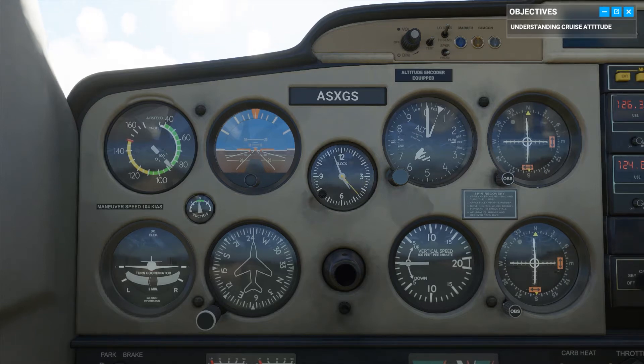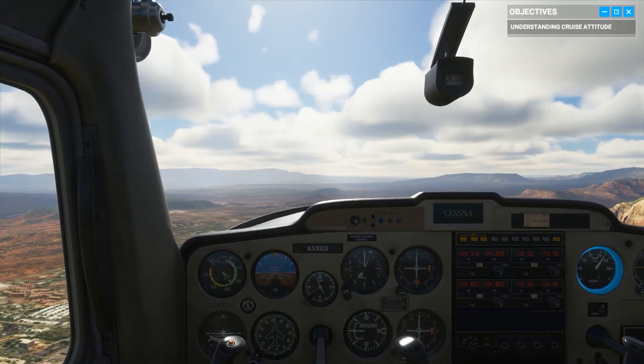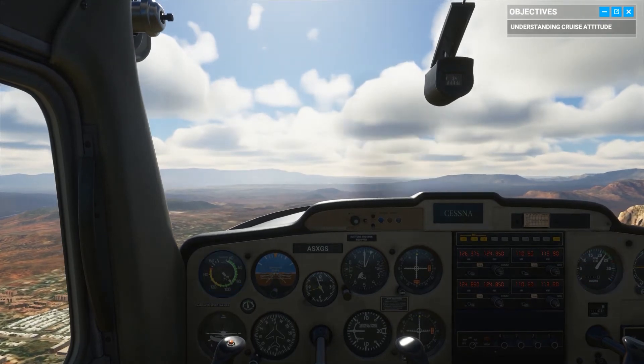Next up, check your tachometer to see how much power the engine is generating — approximately 2,300 revolutions per minute. Attitude and engine RPMs combined translate to aircraft performance, which leads us to your airspeed indicator.